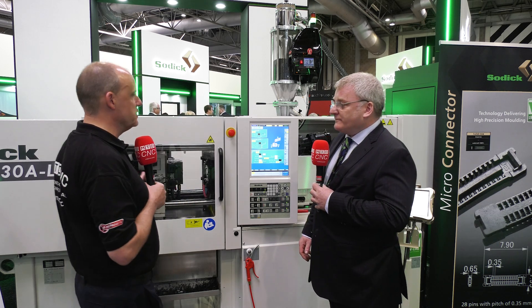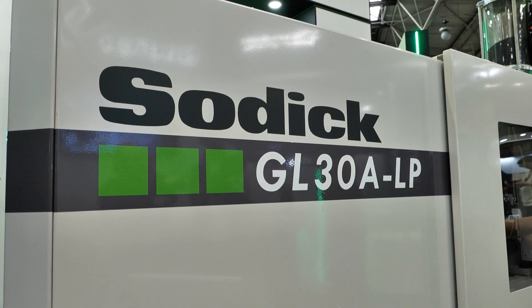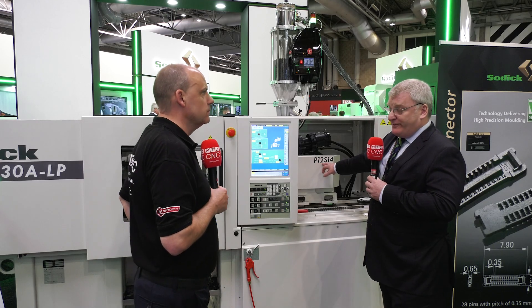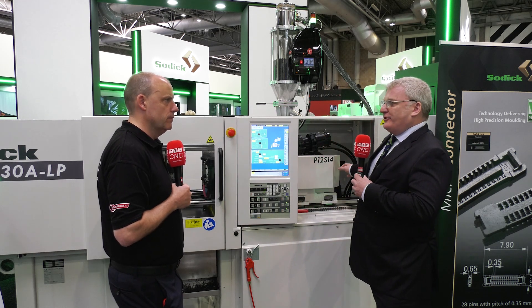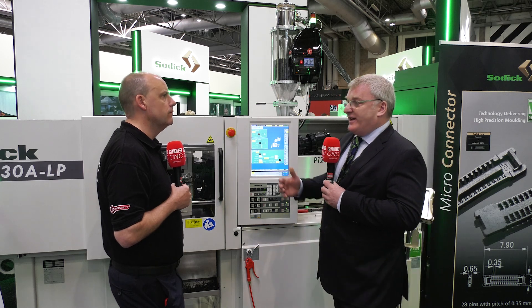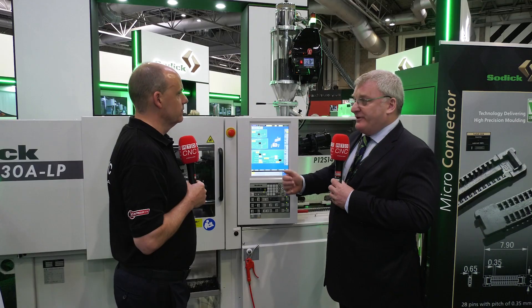We're looking at the GL30ALP here. The 30 tons denotes clamp force and the other designation refers to the injection unit size — we have a 12 mm plunger and a 14 mm screw. The range goes all the way up to 250 tons with up to a 50 mm plunger and 50 mm screw. Your first consideration in plastics is the physical size of the part for clamp force calculation, and your second is shot size. The benefit of decoupling injection and metering means we can mix and match to optimize material residence time, heat-up periods, and injection speeds.